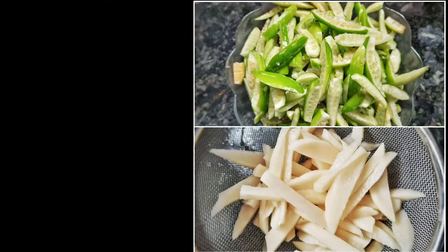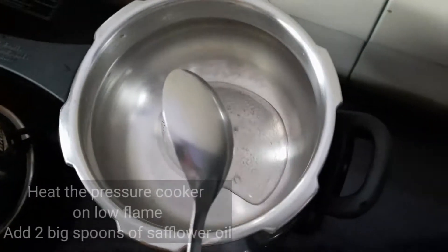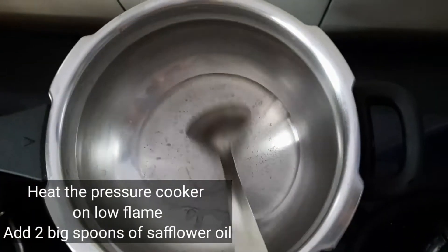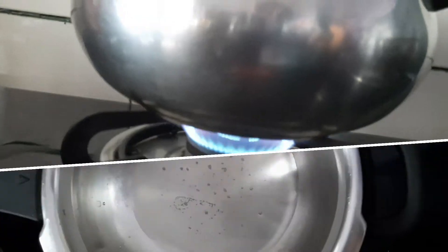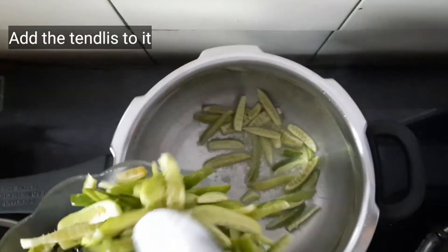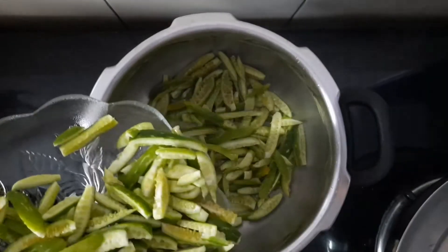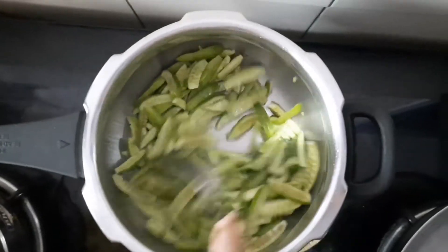We need to cut the potatoes and tendli into big long slices. Heat the cooker on low flame and add two big spoons of safflower oil. Let it heat for a while, then add the tendli strips and gradually add the potato strips afterwards. Mix it well with the oil.